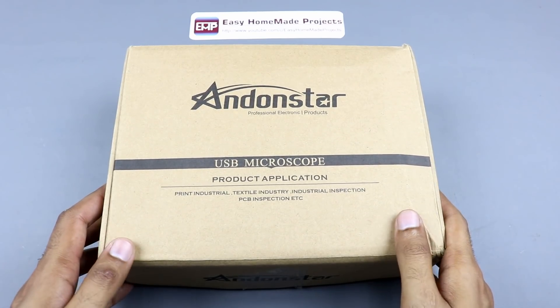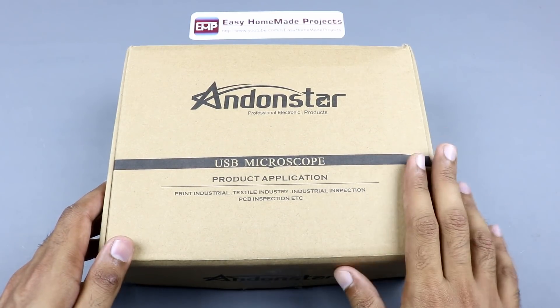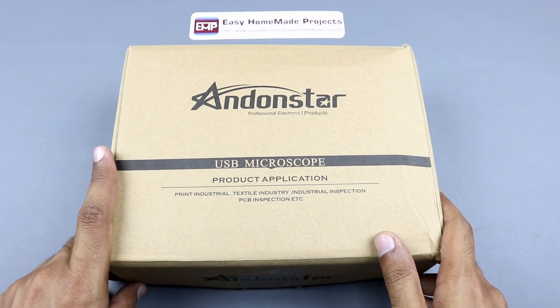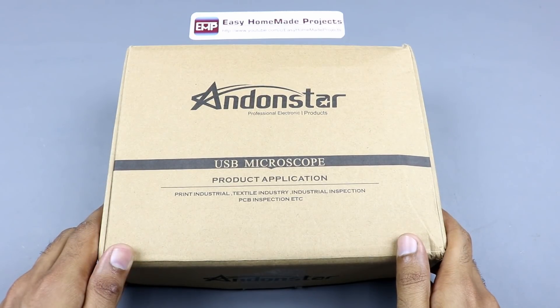Hello my dear friends, welcome to Easy Homemade Projects. In today's video I am going to unbox our new Andron Star full HD digital microscope for SMD soldering and for the inspection of small electronic components and circuit boards. Here is the box, let me open it and show you all the stuff inside.